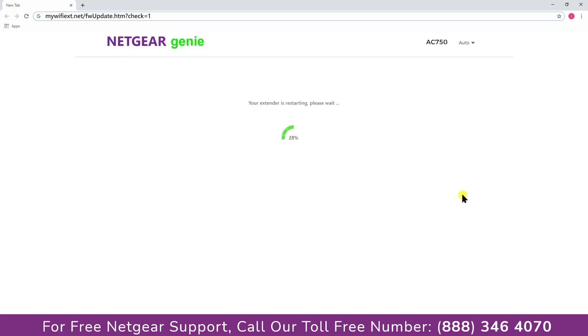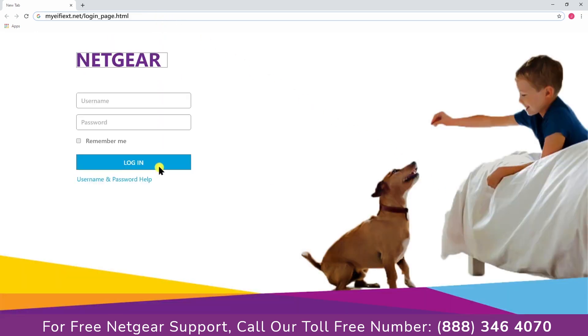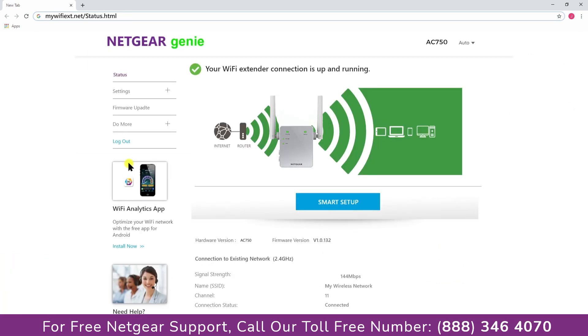Once finished, the extender will reboot itself and all your devices will be disconnected. Connect your device and enjoy the extended network. Return to the mywifiext website and log in to make sure everything is working fine.